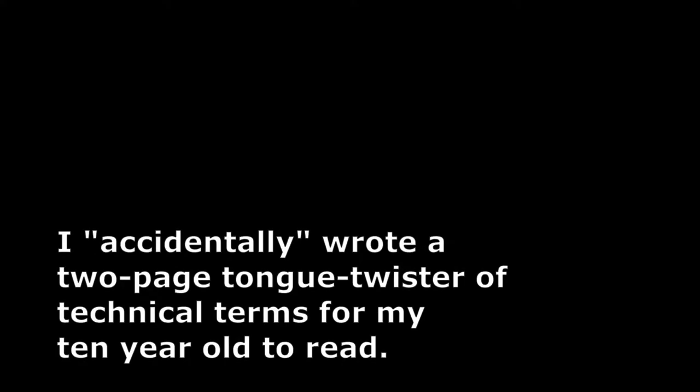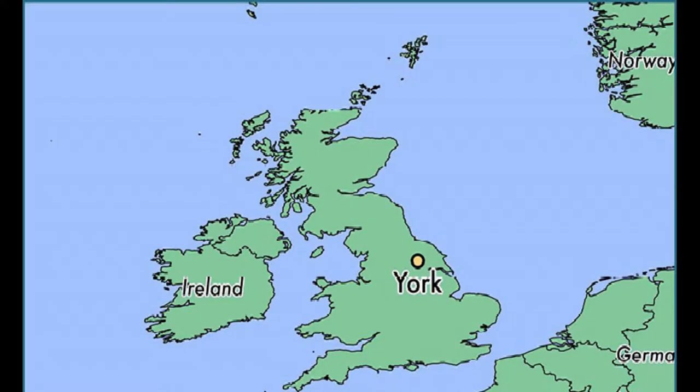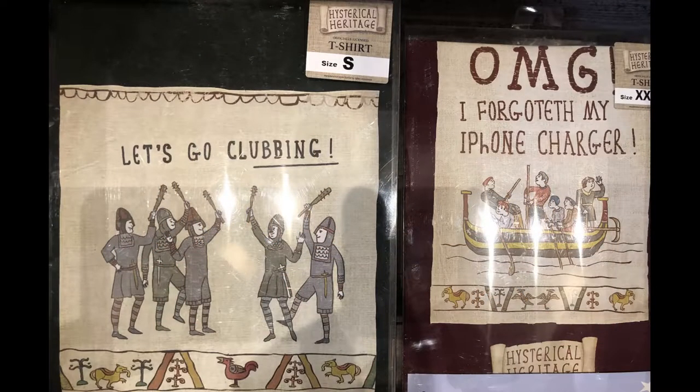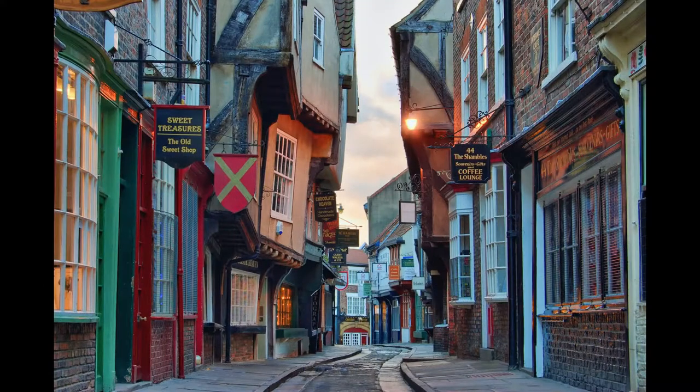I'm narrating this for my dad because he says my voice sounds much better on video than his does. He is the one gambling his fingertips with the power tools here, not me. About a year ago, we took a trip to England and visited the historical city of York, where we bought a game called King and Country. The game has five pieces and needs a 4x10 grid to play on. The set we bought didn't have a game board, and the pieces were a little wobbly, so I sanded down their bases and then set about making a board to play on and a box to store them in.